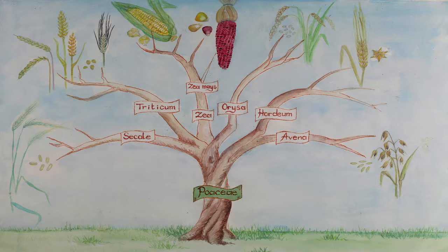Corn is a member of the Poaceae family, like the majority of cereal crops. It is part of the Zea mays species.